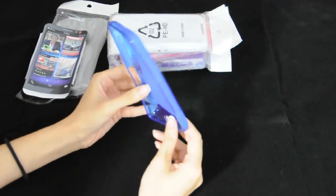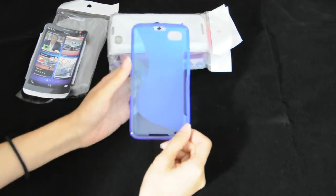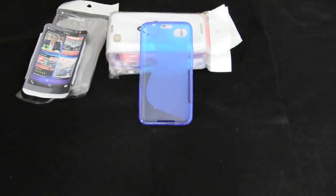It's very cool — you can keep your device safe, protected, and stylish. That's all. Thank you for watching this video.